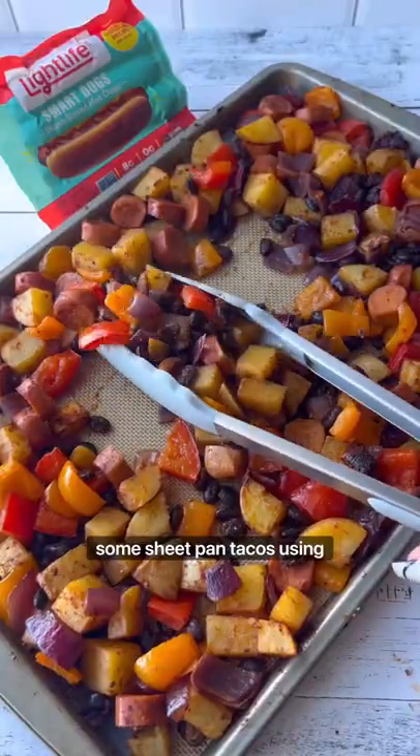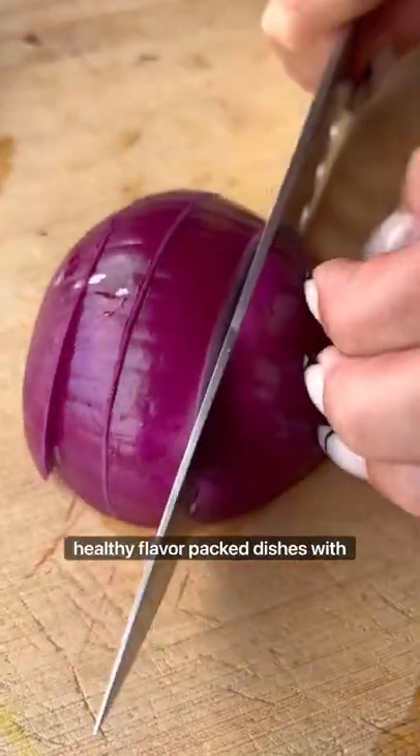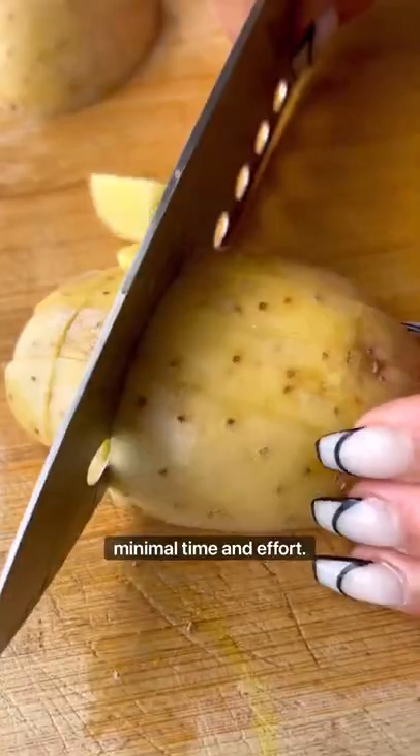Let's spice up your day and make some She-Pan tacos using Light Life's plant-based smart dogs. She-Pan meals are the easiest way to make healthy, flavor-packed dishes with minimal time and effort.